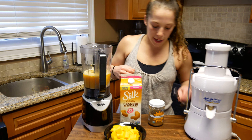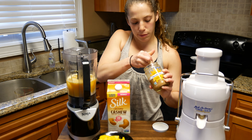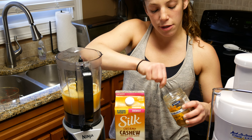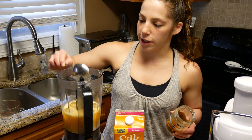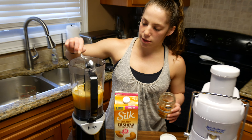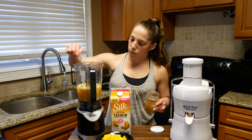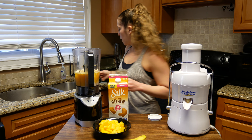We have our almond butter — maybe a tablespoon, rough guesstimate. Fruit always has calories, and almond butter is still calories, but it's all good calories. Almond butter is going to give it a little texture.